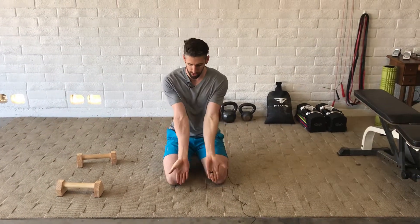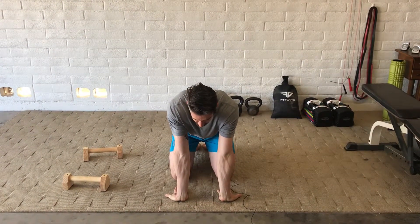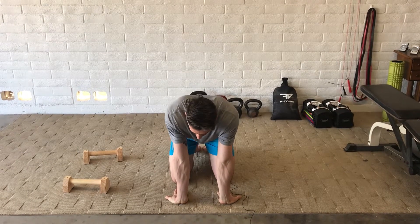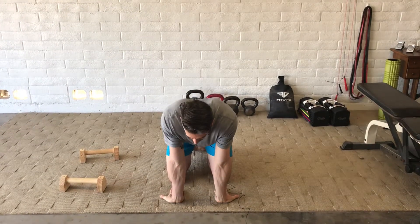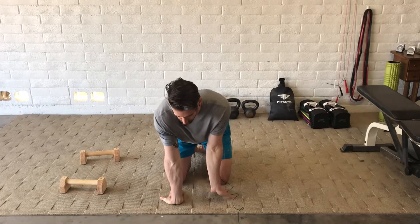Then we're going to turn our palms around so our fingers are pointing back towards our knees, and then slowly sit back onto our knees and relax. We're making sure that the palms do not come up off the floor — keeping those down. You'll feel a great stretch through the forearms and into the wrist if you're doing this one correctly.